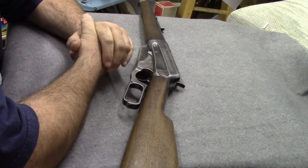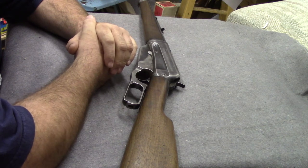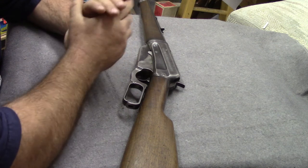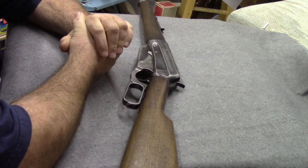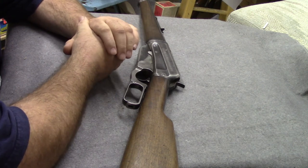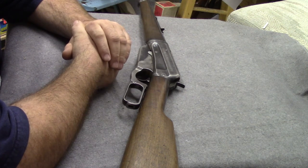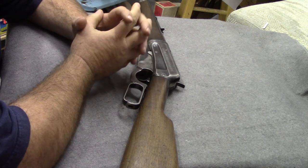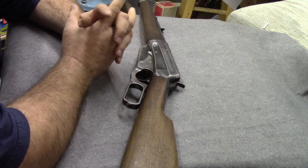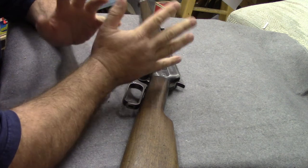He said it was a lever action Winchester 1855. For those who don't know, Winchester did not come into existence as a brand until 1866 — that was their first model, the 1866. There is no Winchester 1855. If you go back through New Haven and Volcanic Arms, there may have been a Volcanic built in 1855, but Oliver Winchester wasn't even in the picture then.